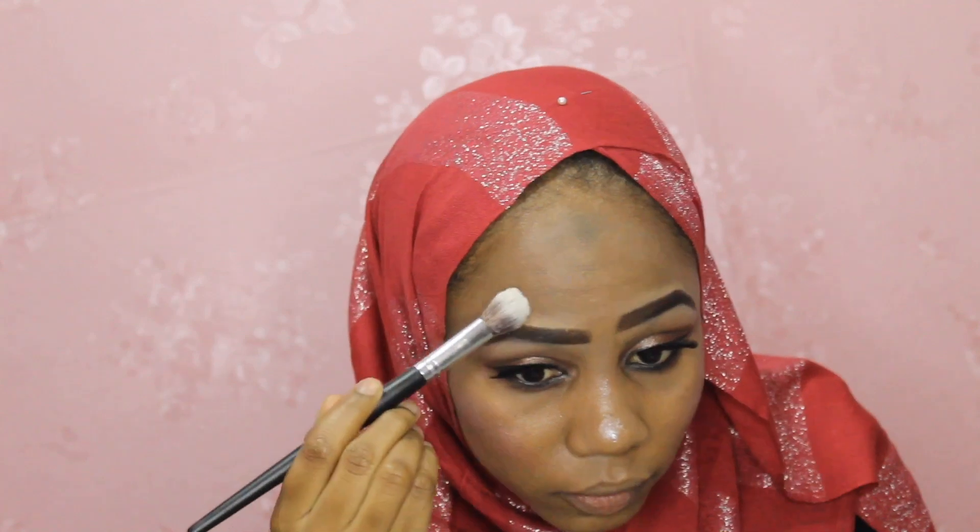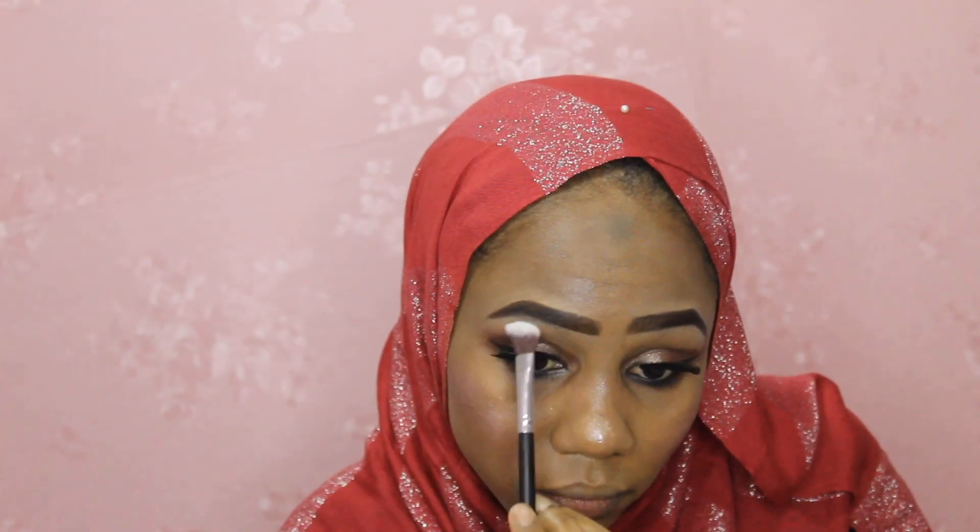Now I'm going to do my cheeks. Then for my lips, I'm going to use this Beauty lipstick and the Glamour lipstick. I'm going to apply this — I'm just going to top it on.